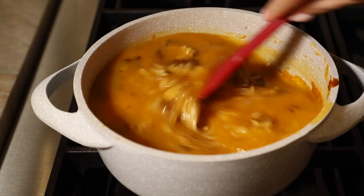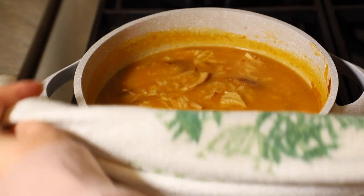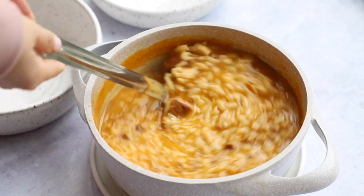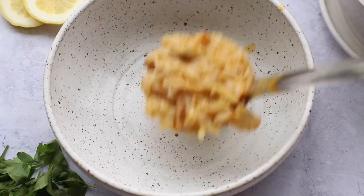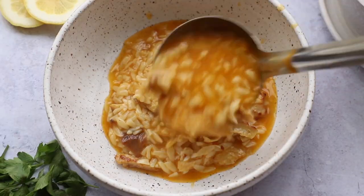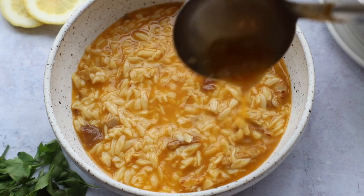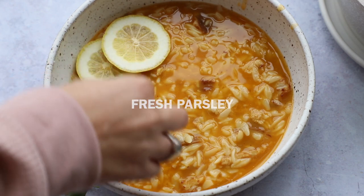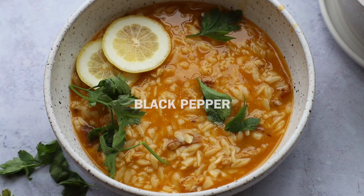Let everything warm up and come to a little bubble and that's pretty much all you have to do. We are done and ready to plate. How beautiful does that look? This came out so good — I love anything lemon. Plus you're getting some vitamin C! It's so simple but very flavorful. You could also add in some spinach or make it as fancy as you want, but I'm keeping it simple. I'm adding lemon slices, fresh parsley on top, and a little black pepper. Keeping it easy.